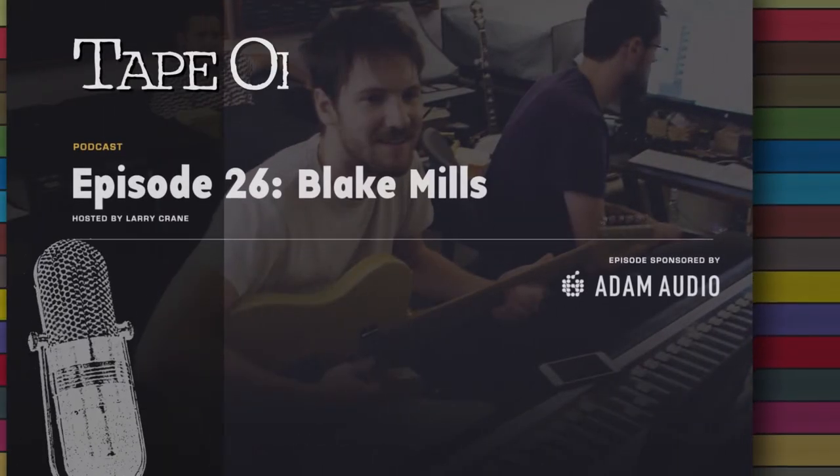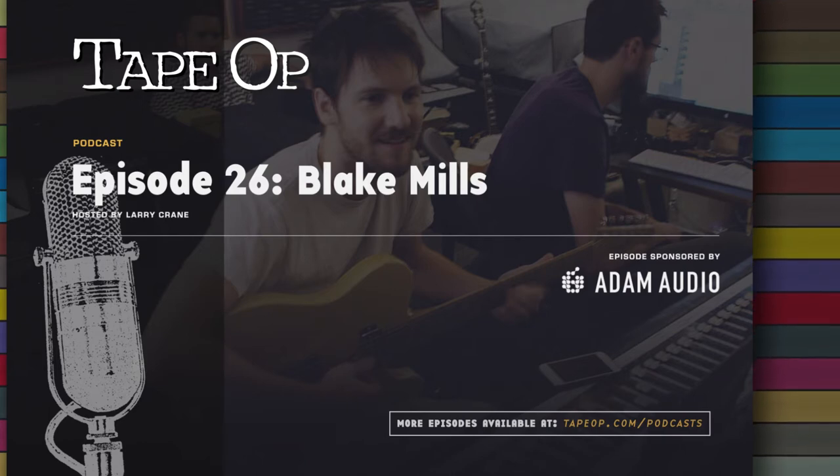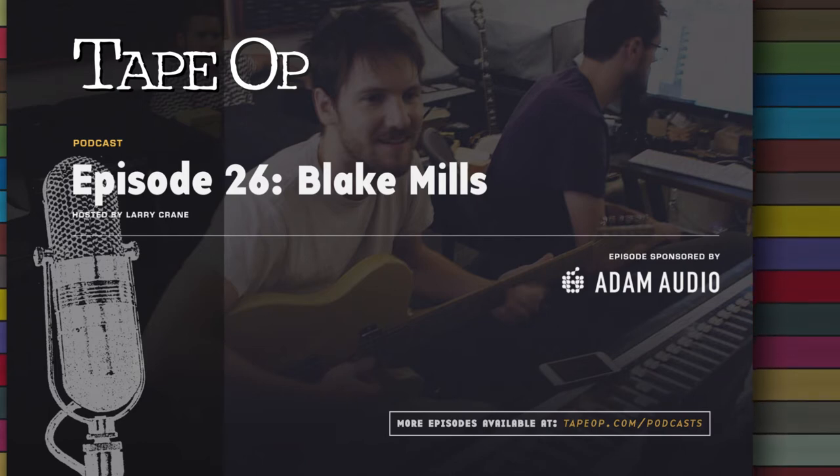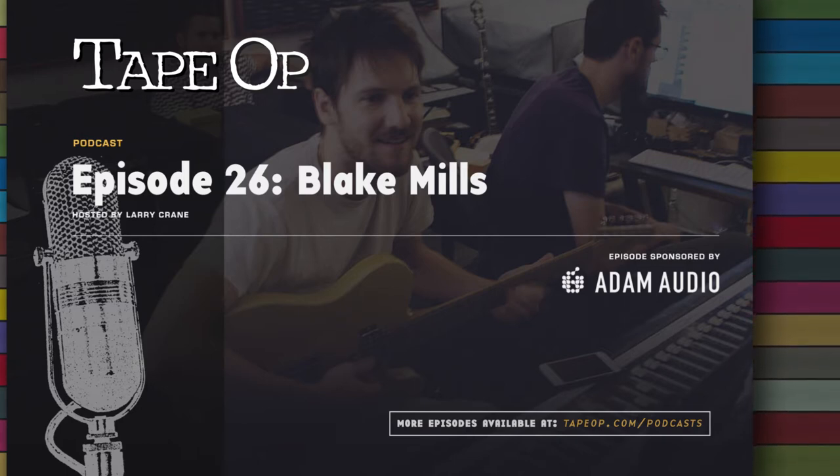This podcast is made possible by Atom Audio, German-engineered studio monitors for every studio size, shape, and budget. Hear what you've been missing. Learn more at adam-audio.com.